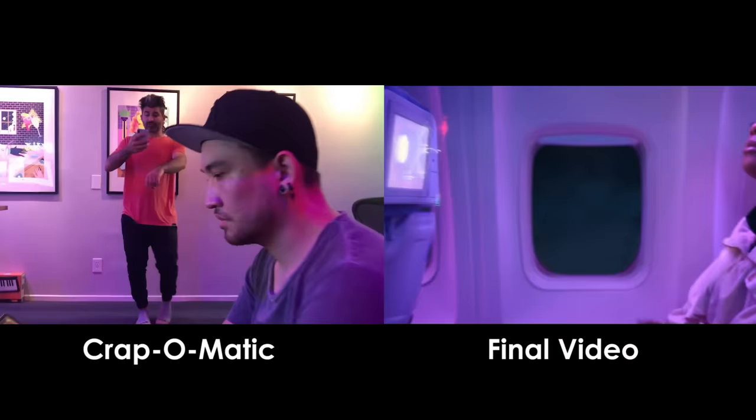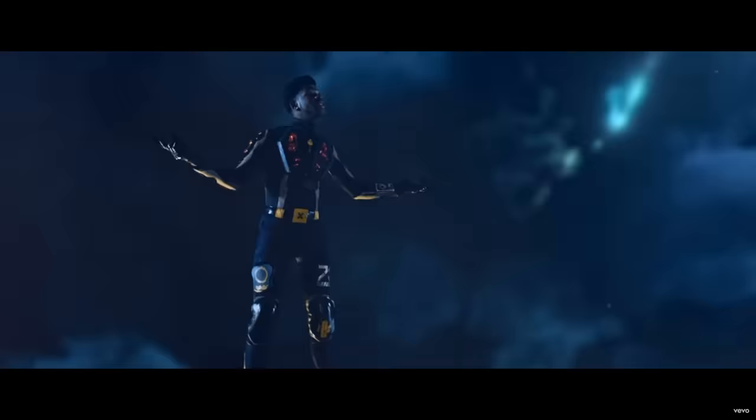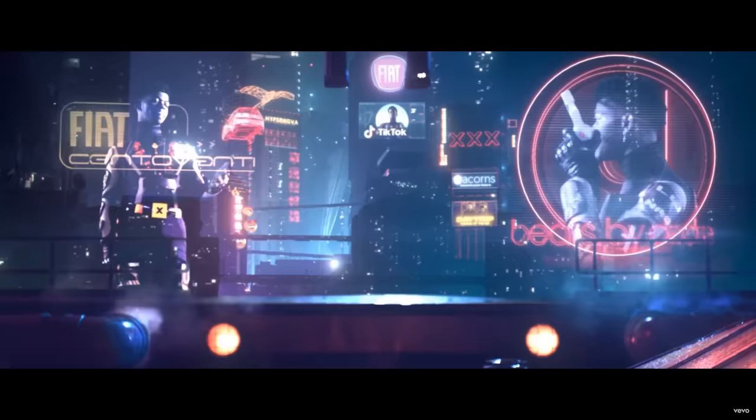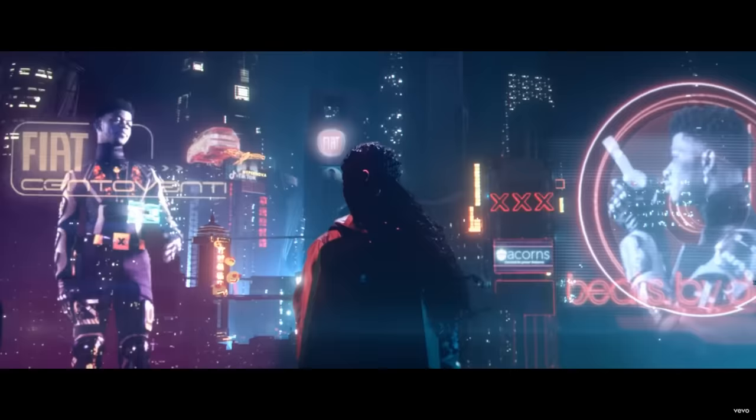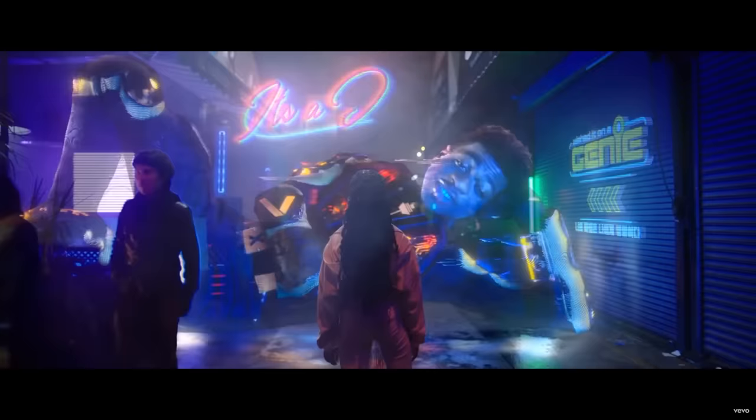We didn't know the lyrics, so Josh was trying to read them off his phone. You're like, are you reading off your phone? We were putting together this video at 4 a.m. the morning it was due, pretty much the day it was uploaded. There are literally so many VFX shots in every single shot.